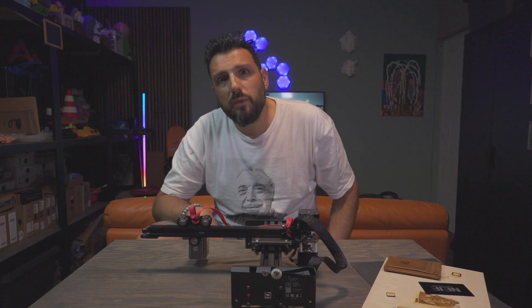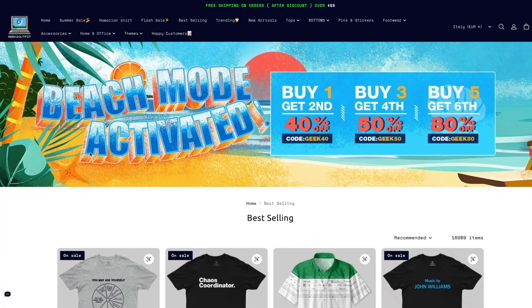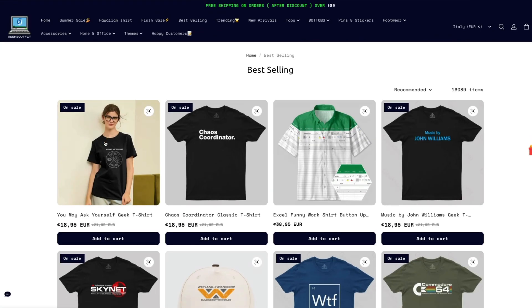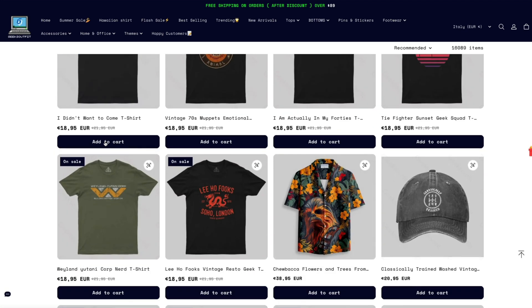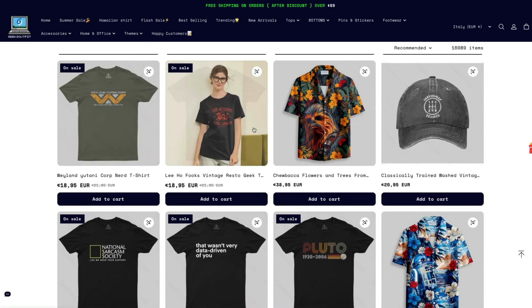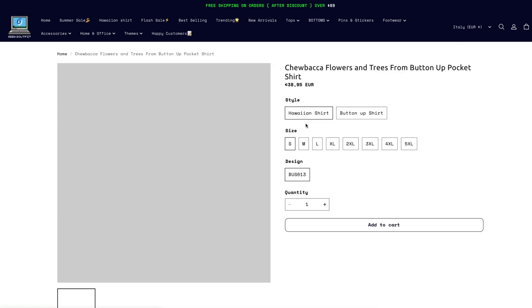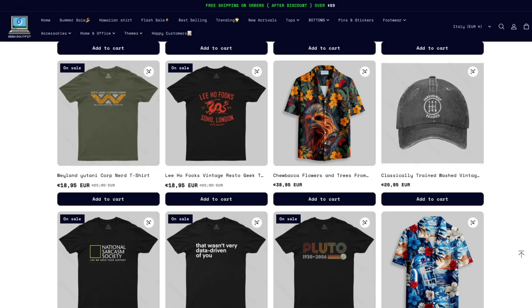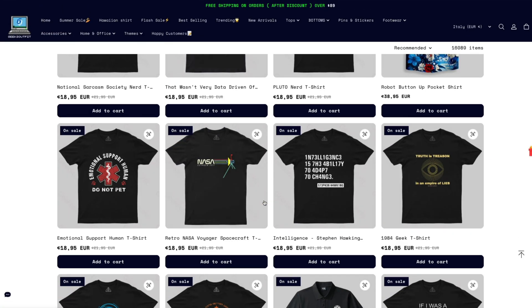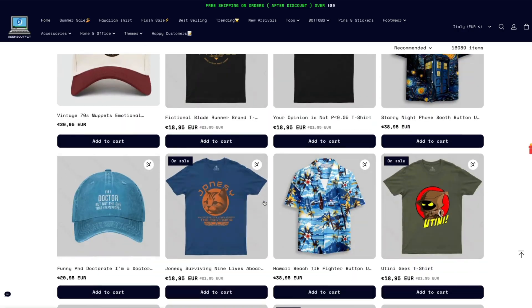Before getting into the review, I would like to tell you about a collaboration I have ongoing with Geeks Outfit. They're providing me all these wonderful hoodies and t-shirts for the summer edition that you see me wearing on my channel. All the links for your reference will be down in the description. Go pay them a visit — their summer collection is amazing.